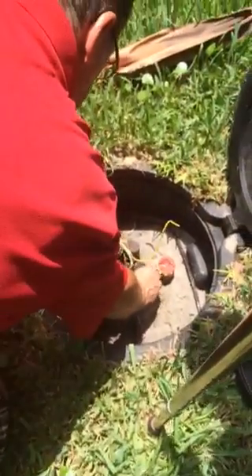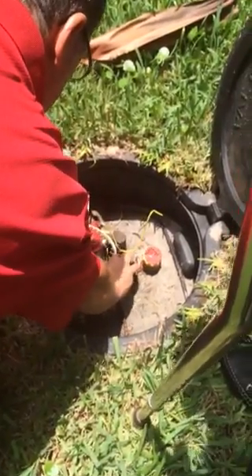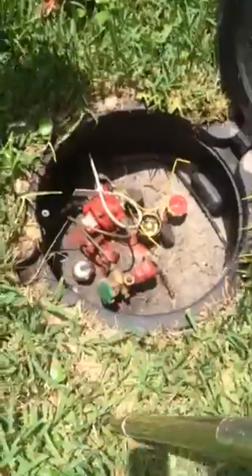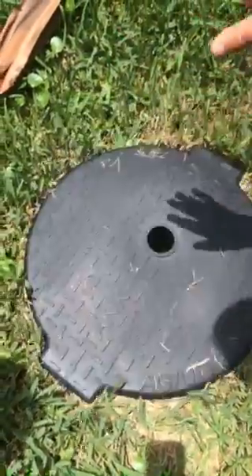I spoke to APS - your first week, you call them at that number, they'll send a guy out immediately to give you a lesson on everything. And typically, being a man in the know - how long do these tanks last and how do you know when they're getting low?